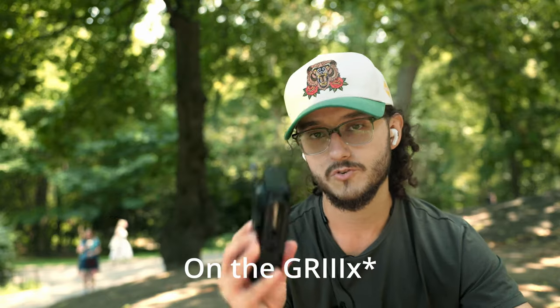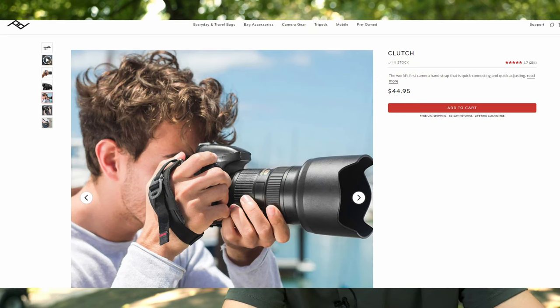On the Ricoh GR, I think it works great — on a small camera like that, it works really, really well. But for larger cameras like the Canon R6, Sony A7, or even an X-T4, I don't think it would be super comfortable for hours of shooting. Today I shot for two hours with the GR and I'm still comfortable. But if I were shooting with the R6 all day, I'd probably go with their larger clutch product instead, which is more meant for larger cameras and long days like wedding photography.